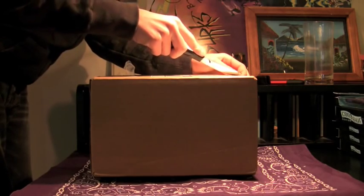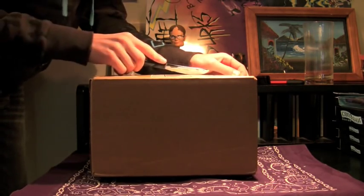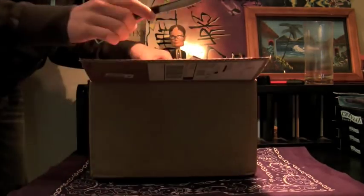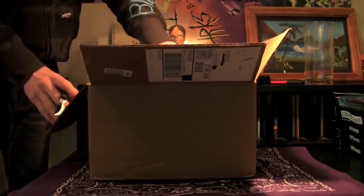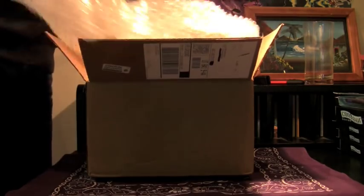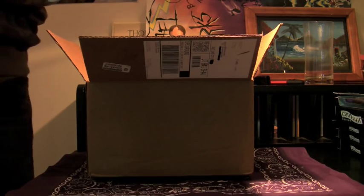Now this one is from MyView. Ordered one of these and they're looking pretty dang good. Thank you to MyView for sending this out. There's tons of bubble wrap — if anyone wants to pop it, send me an email and I'll send it to you.